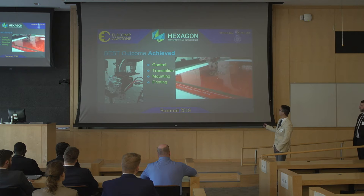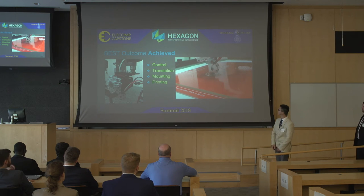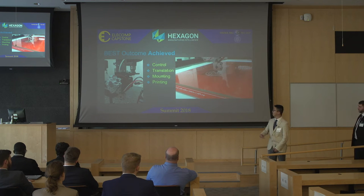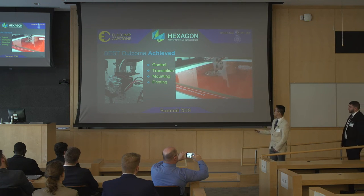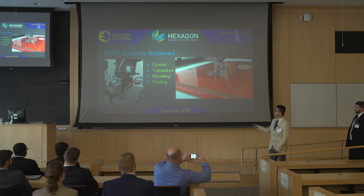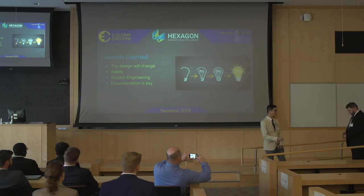Here is the video of our final outcome. As you can see, it's printing a spiral with the Hexagon machine. We can translate the G-code to CMM movement and also to extruding of the print head simultaneously. Also, as shown, the print head can be easily attached or removed just like a regular CMM probe head.